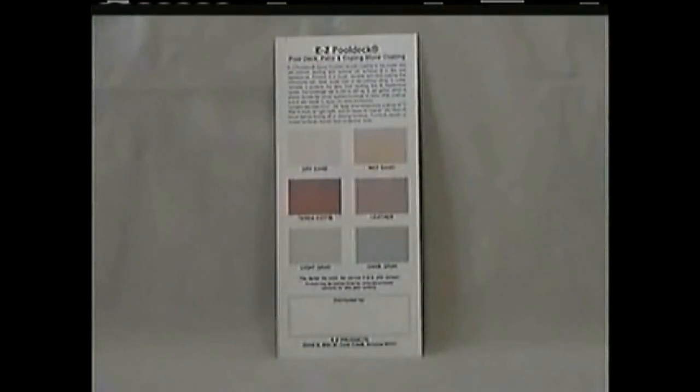Easy Cool Deck Acrylic Coating comes in 6 colors: Dry Sand, Wet Sand, Terracotta, Leather, Light Gray, and Dark Gray. For custom colors, this product may be tinted using glycol-based colorants for latex-based systems.